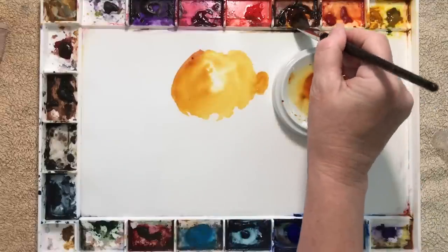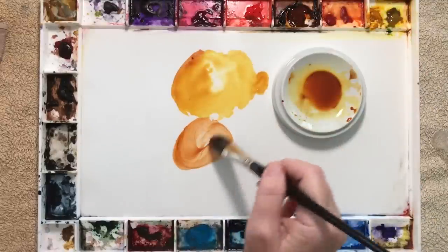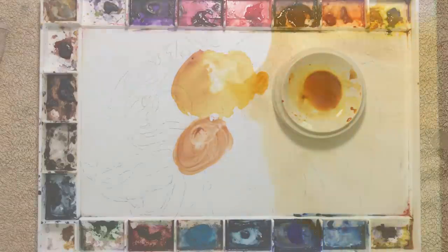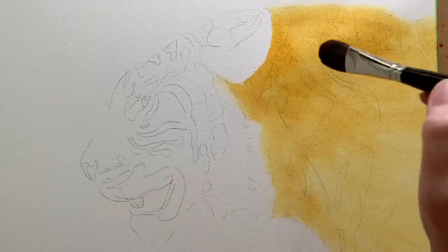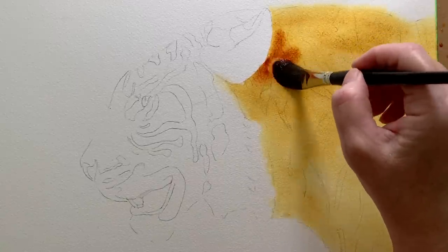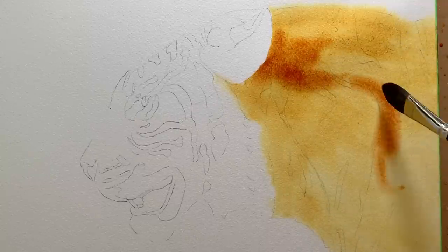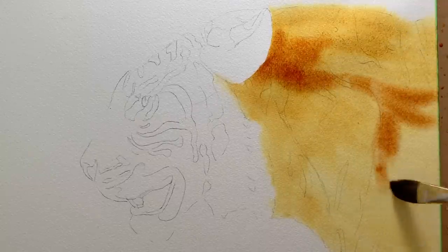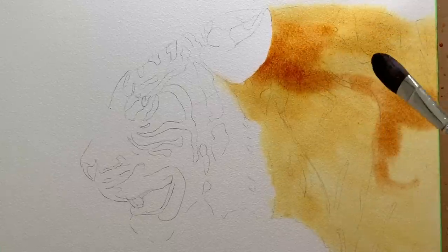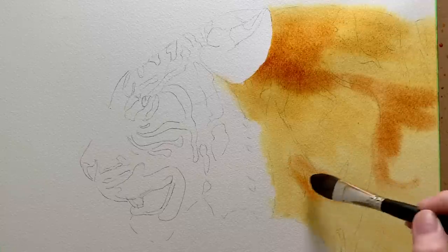For variation I picked up a bit of Burnt Sienna on my brush. Because the orange is still wet I'm able to work that colour through there. If it was starting to dry I'd need to wait until it was completely dry, then re-wet that layer with water and then put this colour on. Because I put plenty of water on the paper to begin with I'm able to keep working.